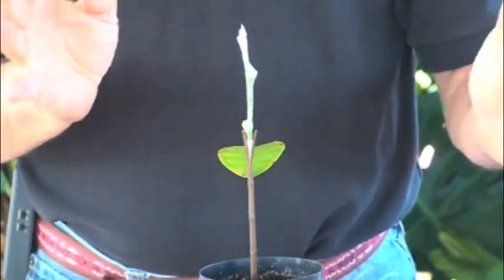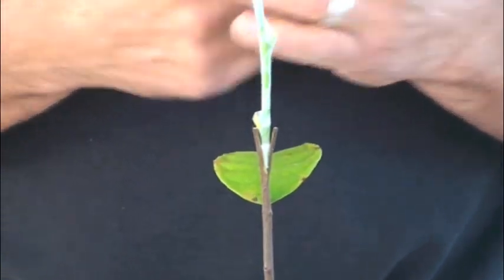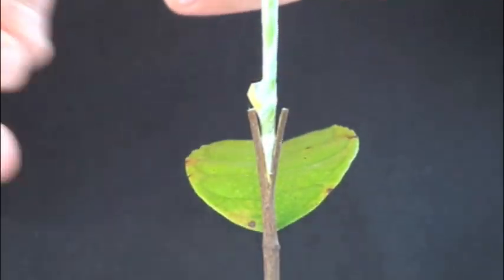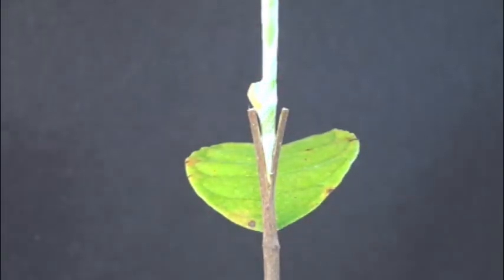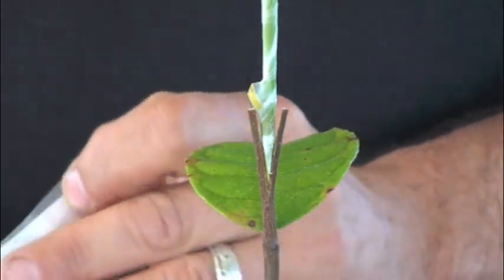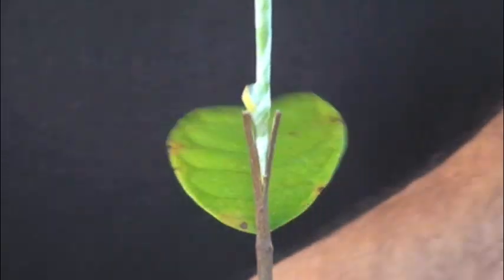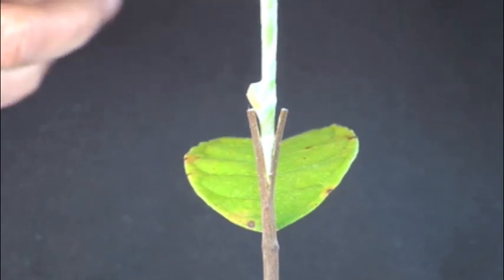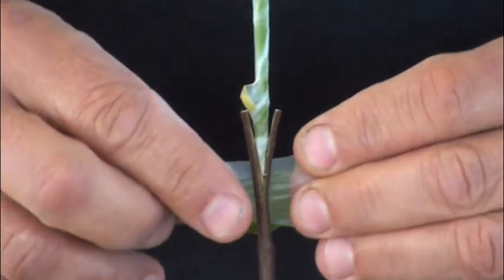This is what's so nice about a cleft graft — it's very clean, simple, and can be done on small material. You also want to match up the width of your rootstock with the width of your scion. Now the only thing left is to wrap this up. You can use grafting tape, but on a small rootstock I like to use parafilm.